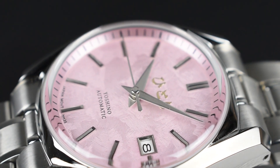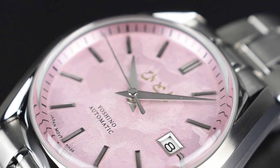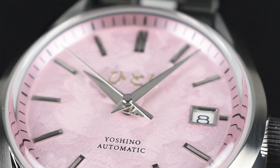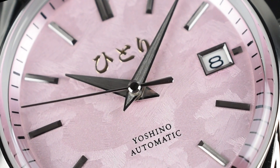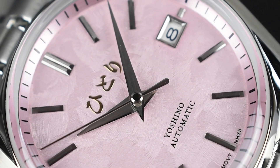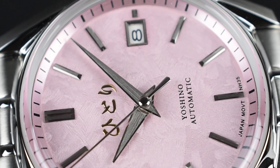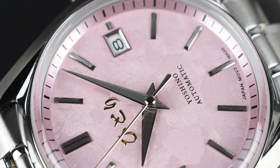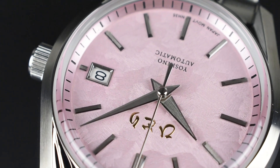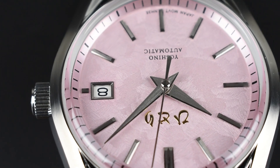Complementing the markers and handsets are high-gloss metal trims on the 3 o'clock day display, featuring a shorter applied marker at the edge. The textured dial is elegantly balanced with a gilt Hittori logo at the top and Yoshino automatic text at the bottom. In its entirety, the design of the Yoshino focuses on the concept of reflection and interaction with light in perfect harmony, aligning closely with the grammar of design theme.